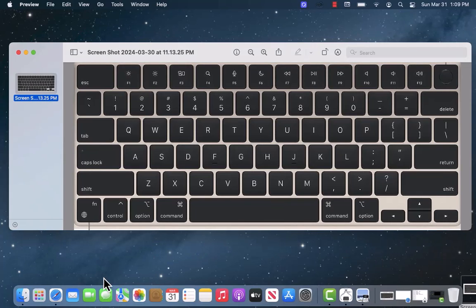Hey guys, this is Northville Tech. In this video, we're going to show you how to check the wattage on your MacBook charger.